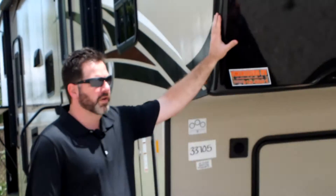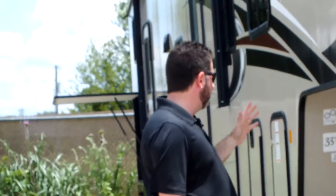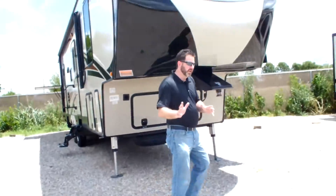Sandpiper always uses an aerodynamic front cap. It's two-toned and painted — looks great. As you go back through the coach, it does have the hydraulic front landing gear.